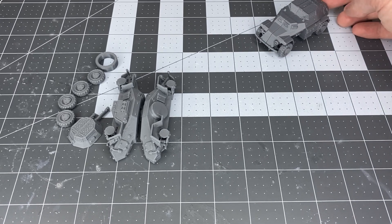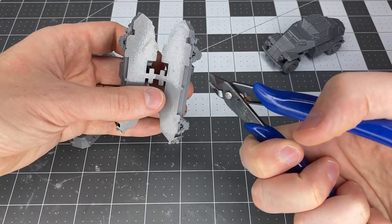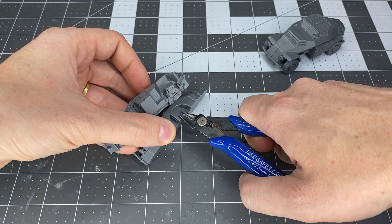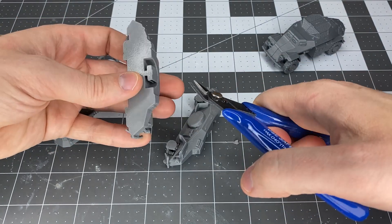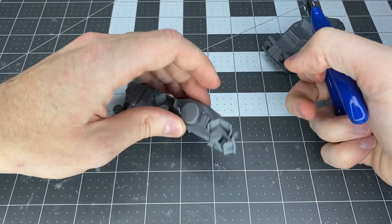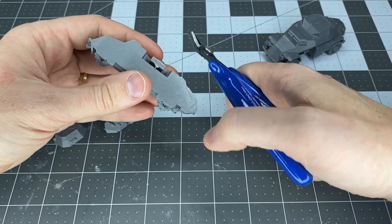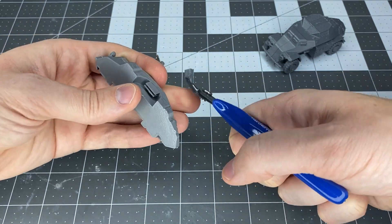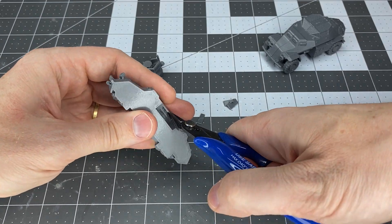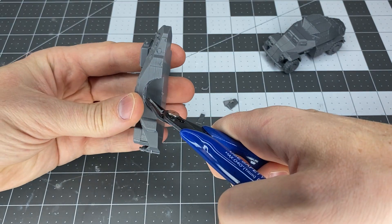Hello and welcome to another video from Miniature Tanks Company. In this video we will be assembling the light armored reconnaissance vehicle — in German I believe it is pronounced 'Leichter Panzerspähwagen,' probably pronounced that wrong. Miniature Tanks Company will have two of them: the Sd.Kfz. 222 and 260, and this is the assembly for those.